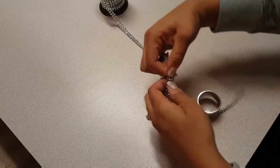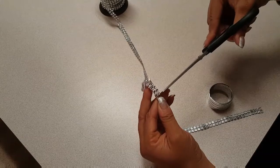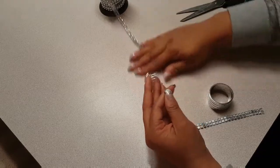I want to be careful not to cut into the stones or too close to either side. I just want to cut the gap in between because that gives me enough leeway and also allows my ribbon to stay intact and not unravel.